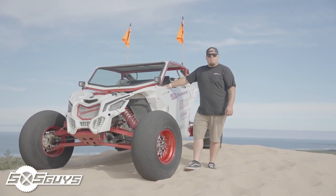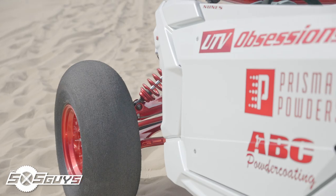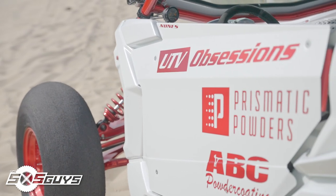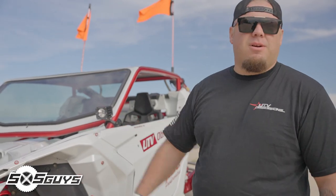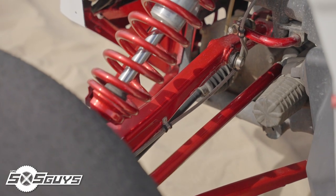This is my 2017 Can-Am X3. It started out as an XDS 64-inch car. We started out by taking all of our body pieces off and had them painted a pearl white OEM color. After that we started off with just doing a three-stage prismatic powders illusion cherry with a super chrome base.